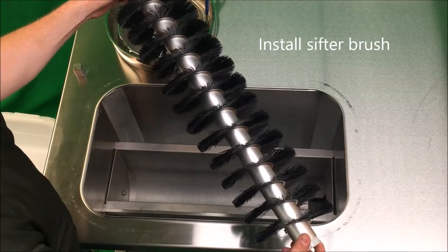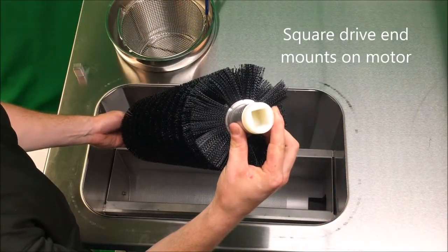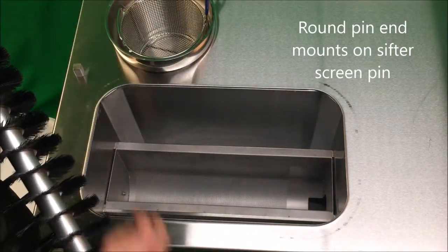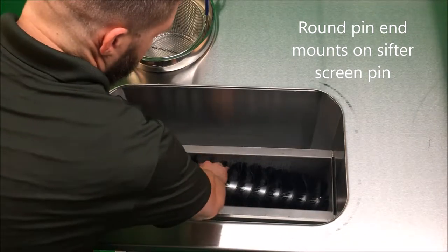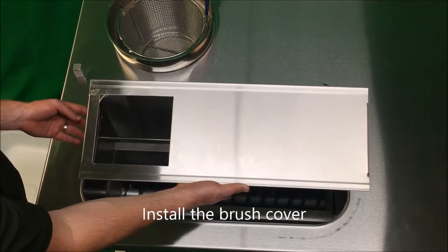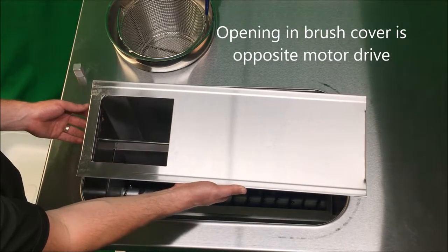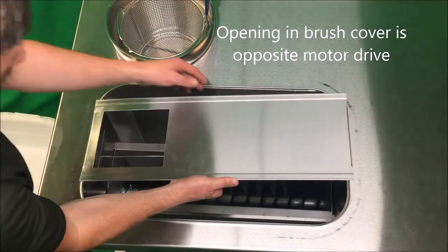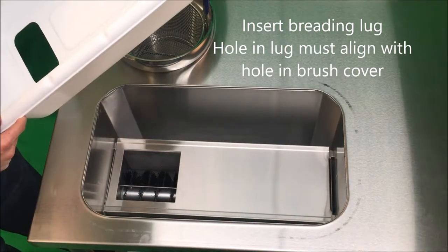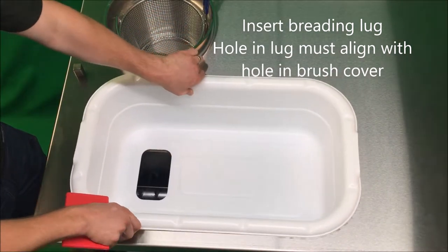Next, install the sifter brush, taking care that the square drive end goes to the motor and the round pin end goes on the pin of the sifter screen. Next, install the brush cover, taking care that the opening in the brush cover is opposite the motor drive. Next, install the top breading lug, taking care that the hole in the breading lug aligns with the hole on the brush cover.